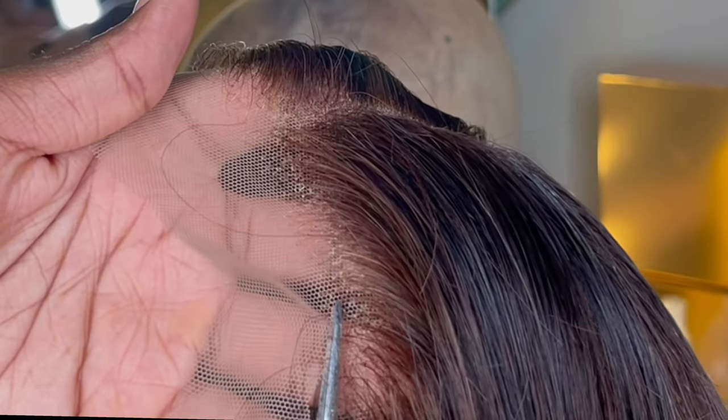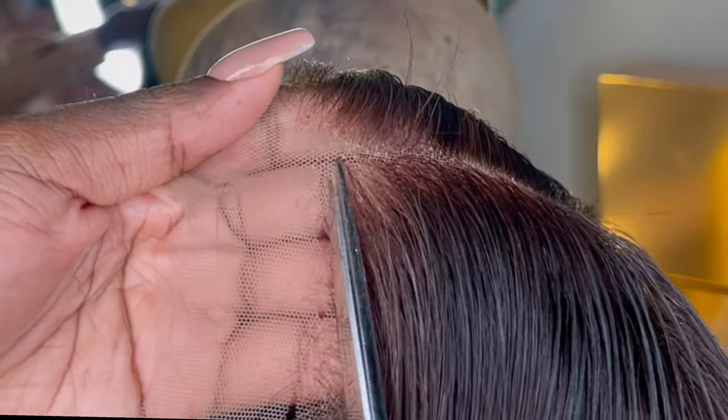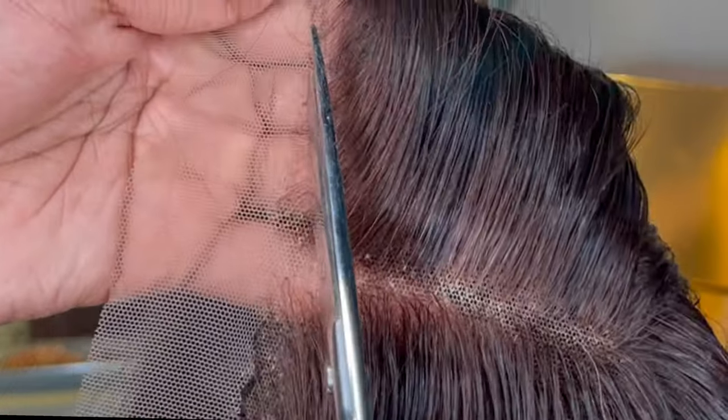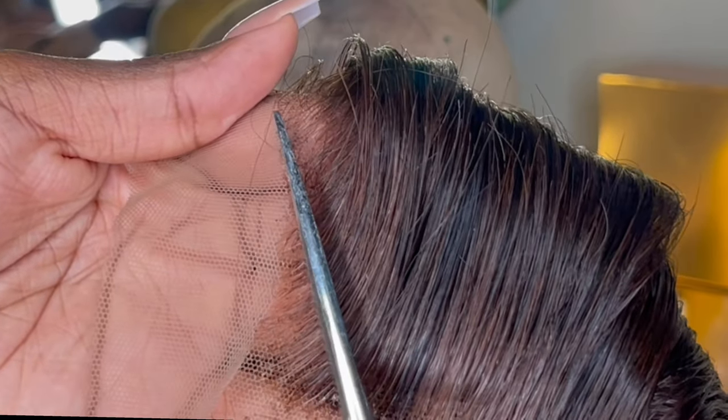I also wanted to show y'all a variation because I know everyone doesn't have a wig head to put the wig on when cutting. So this is if you're cutting on your hand — please do not actually cut your hand. If you do, you do not tell anybody you were learning from me. Also, where the part is, you cut down. Make sure you're cutting down in a V — don't cut straight across. The part area is the most essential part, really.